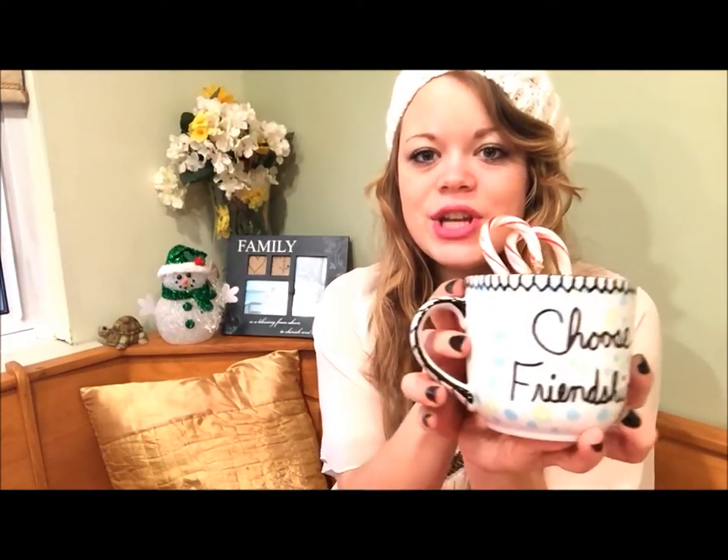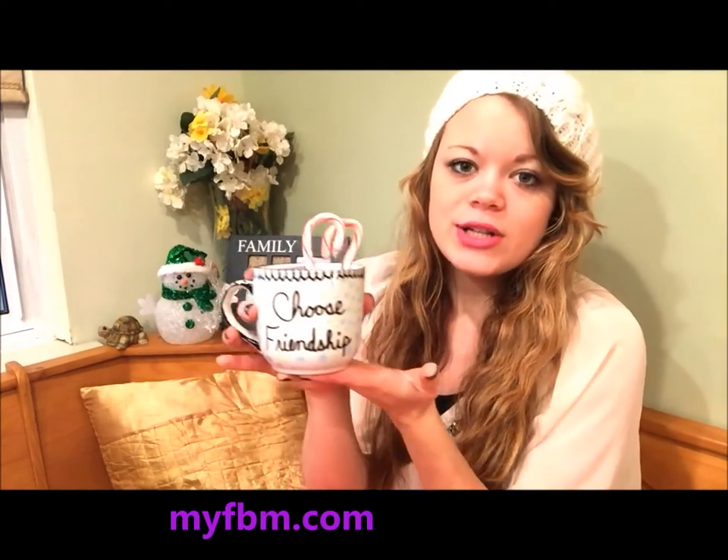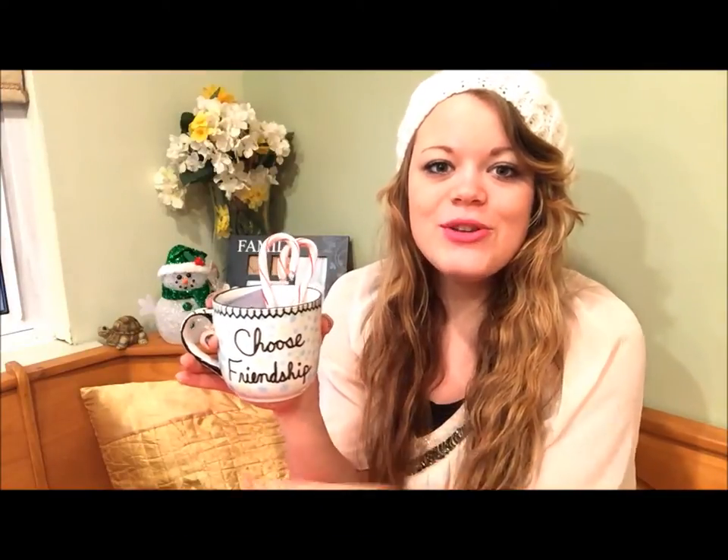I got my 'Choose Friendship' mug done and it looks really cute. These are the perfect project to give someone because you can customize them any way you want — you can write anything you want on them and put really pretty designs.